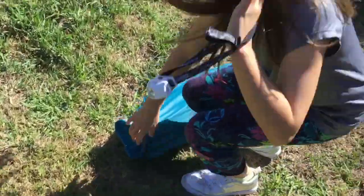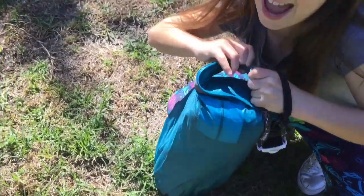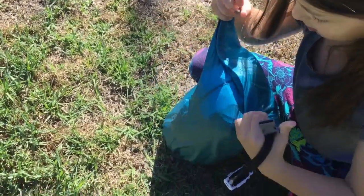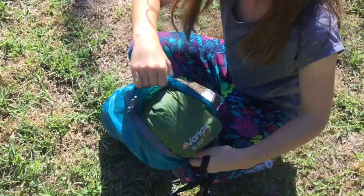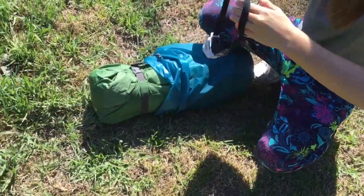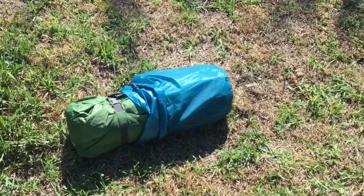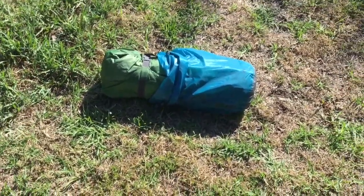All right little miss, how about you open that up? Yeah, you don't pull it, you just unclip it — that's it. Take the tent out. As you can see, we put it in a stuff sack for extra protection.